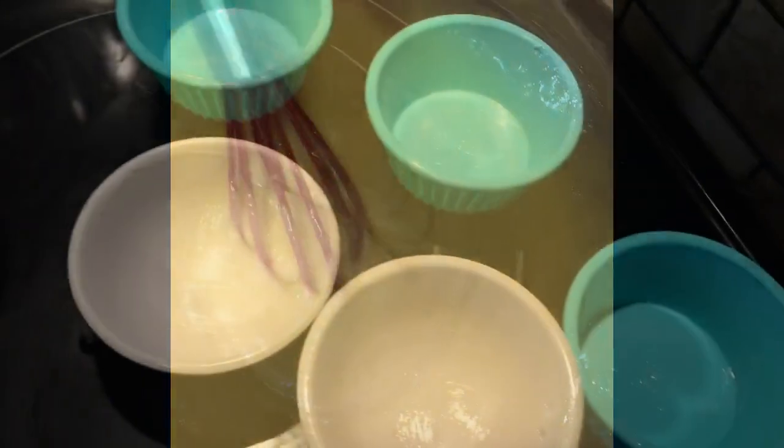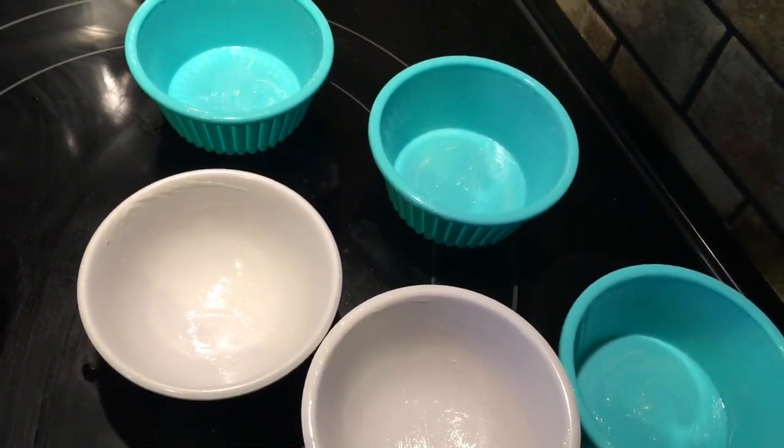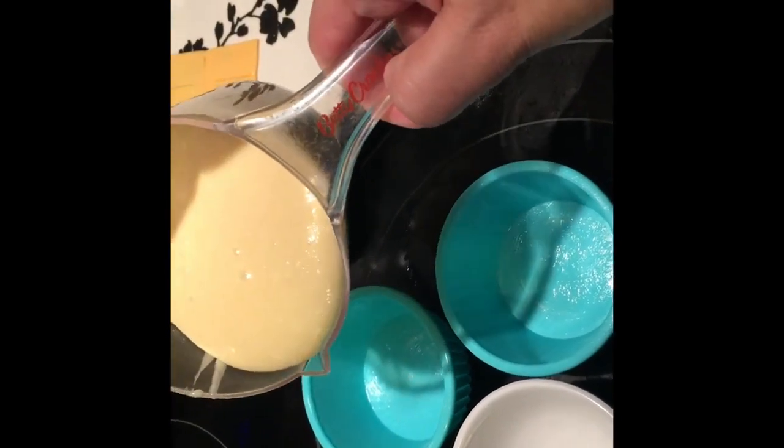After mixing it all up, we're now ready to put it in our molds and steam. Make sure you grease the molds with butter or any kind of shortening. Fill the molds with about three quarters of the batter.